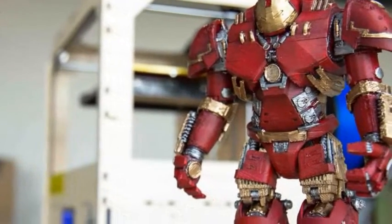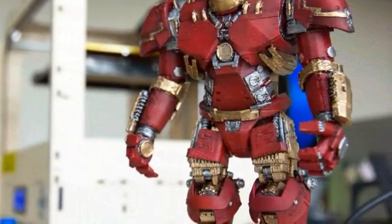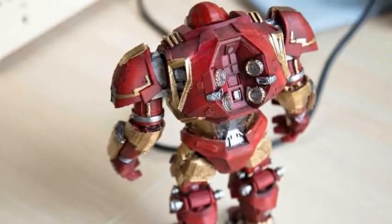What do you get when you take a talented 3D designer, provide him with an Ultimaker 2 3D printer, and tell him to go to work? If that designer is a man named Alex Cambrain, then you are sure to get something truly incredible.